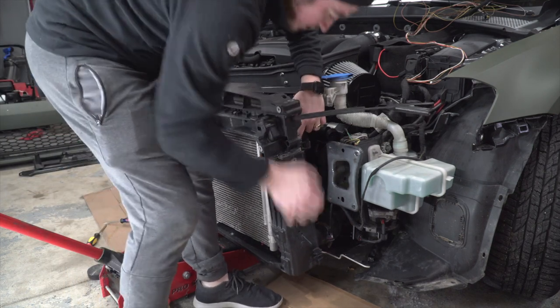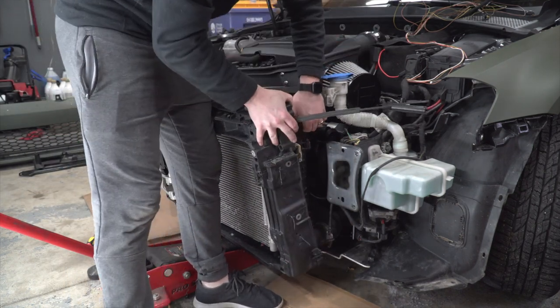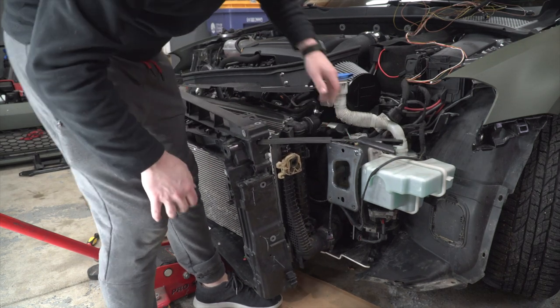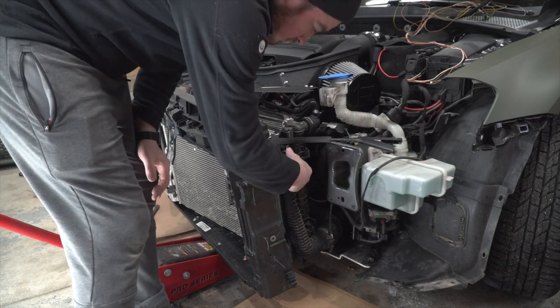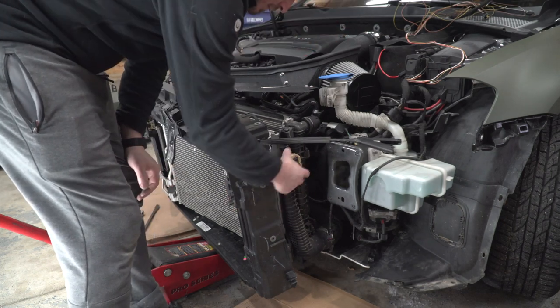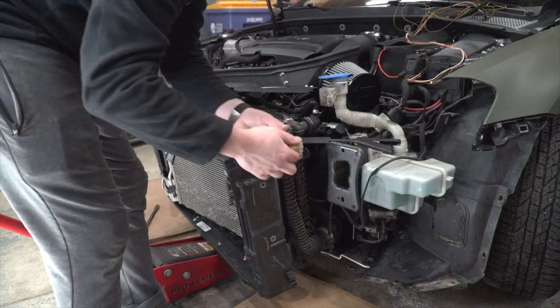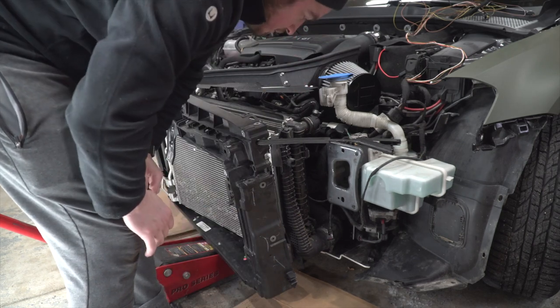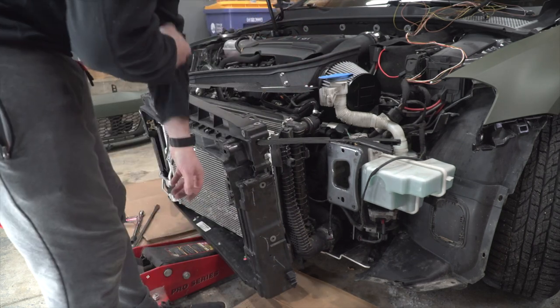Now that you have the plastic housing detached on the top, you're going to want to remove it a little bit further to have more space to work. There are two locating pins on the bottom of the current intercooler, and you can see how those work on your new intercooler as well. So you're going to want to lift that whole unit up while pulling out on the plastic housing.